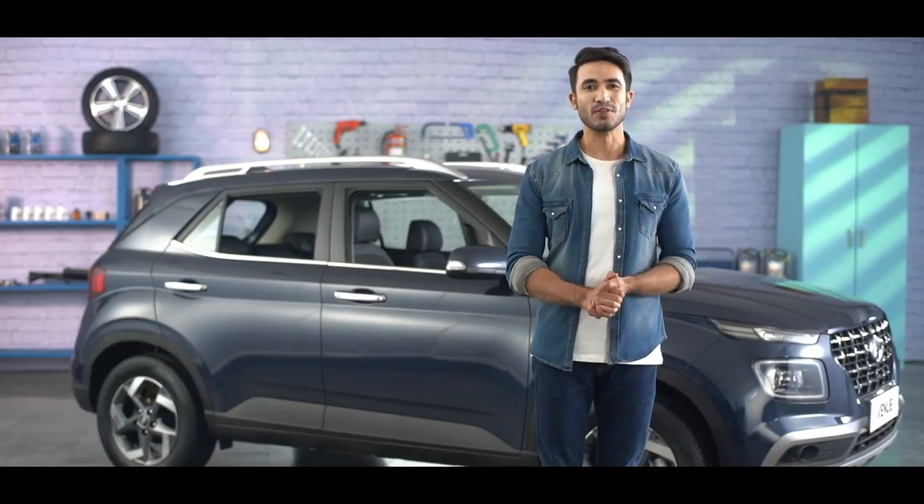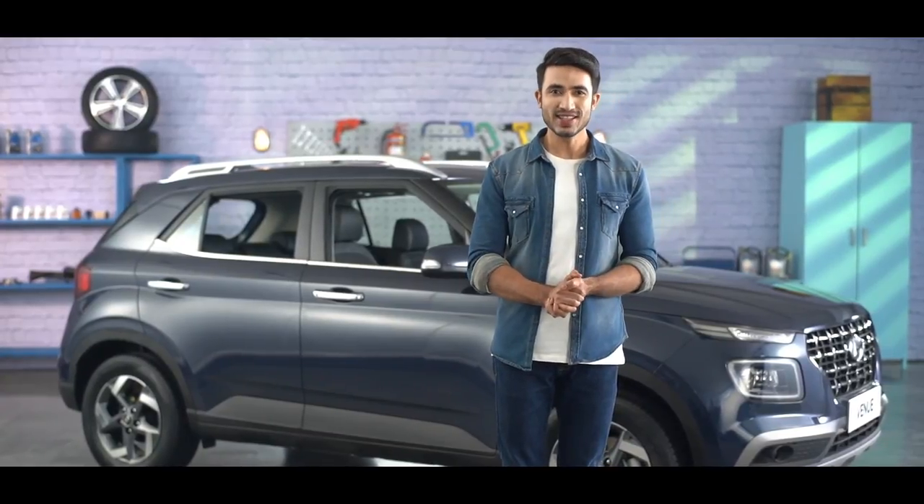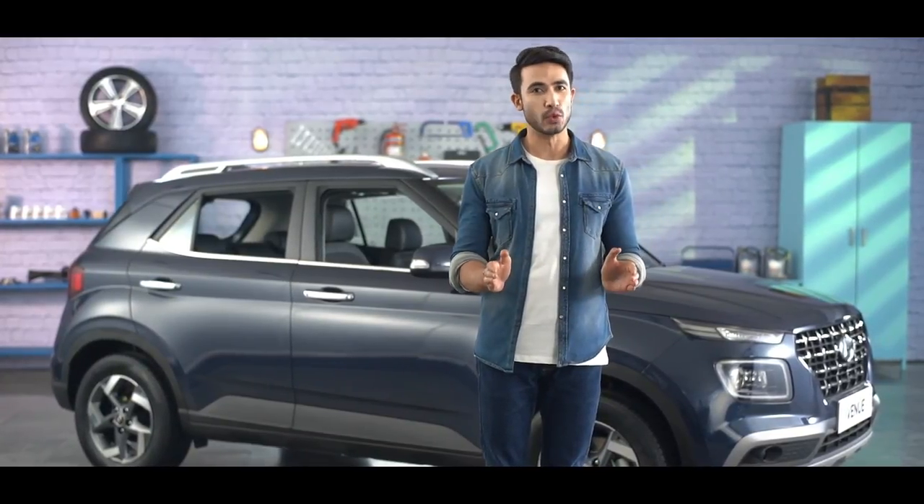Hello and welcome to an episode of DIY videos powered by Hyundai. Today we show you easy steps on how to top up the engine coolant.